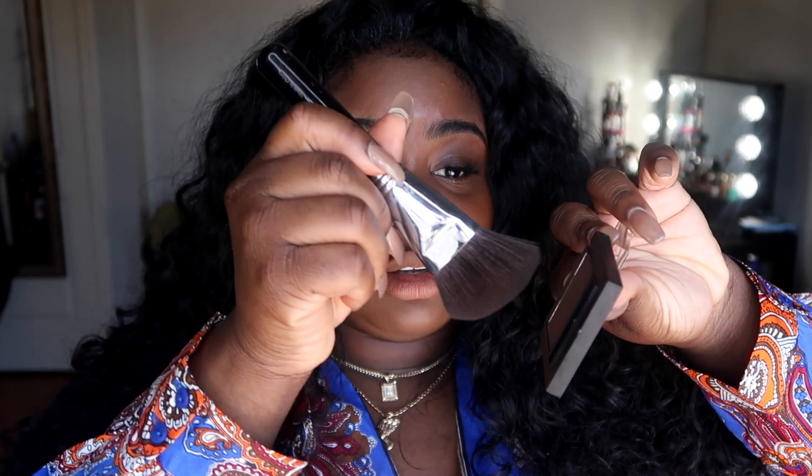For a no-makeup contour, I don't use heavy powder. I'm using my Sasha powder blush in the shade Matte Brown — it's a really dark brown color — with a soft angle contour brush from Sigma. I just tap it in and it's very pigmented.